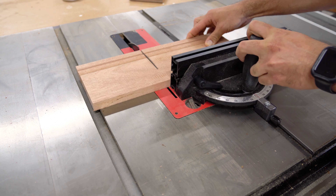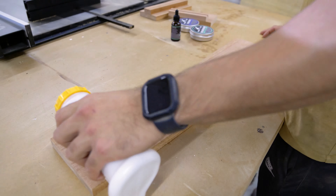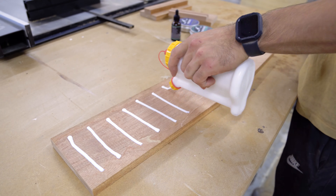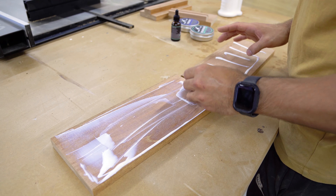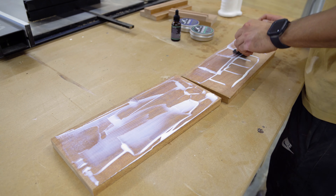Then I cross cut the comb holder and the back piece at the same time. Cutting pieces at the same time guarantees you're going to get the exact same size. I did a quick test fit and I was ready to glue. I glued the two identical pieces I cut right at the start, and then I glued the comb holder assembly separate, as I will screw these together with no glue later.